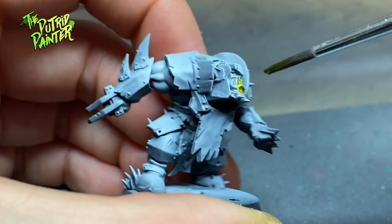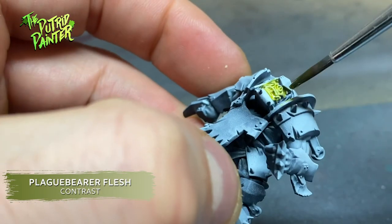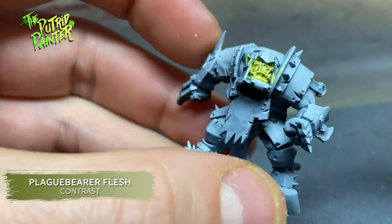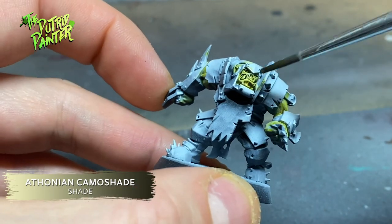Alright, orc skin number one. First I paint the skin with Plaguebearer Flesh, a very yellowish green color. To get the skin a little bit more green, I shade it with Athonian Camoshade.